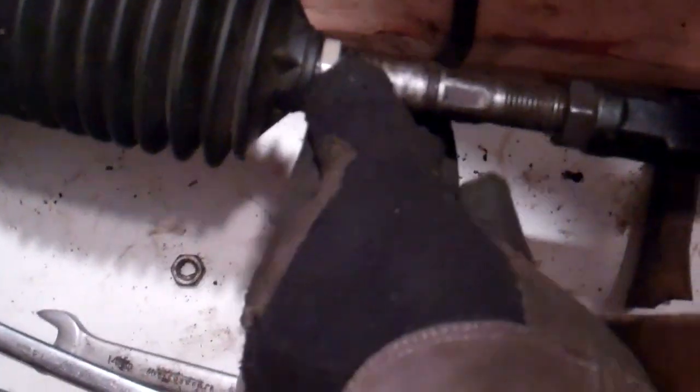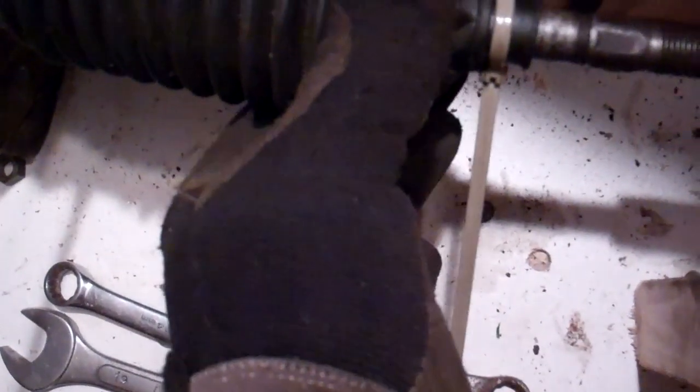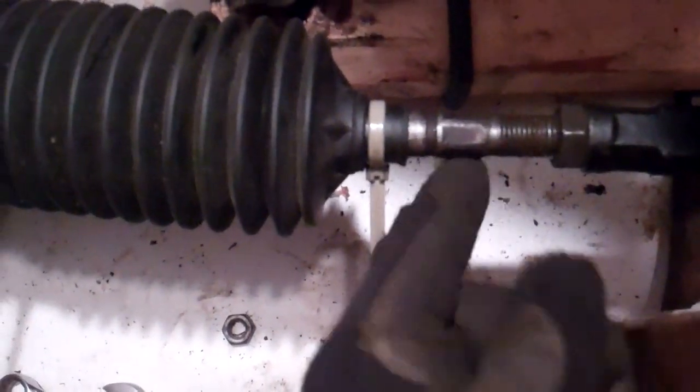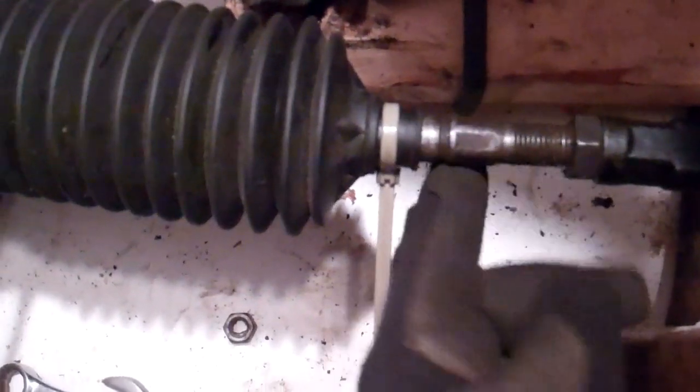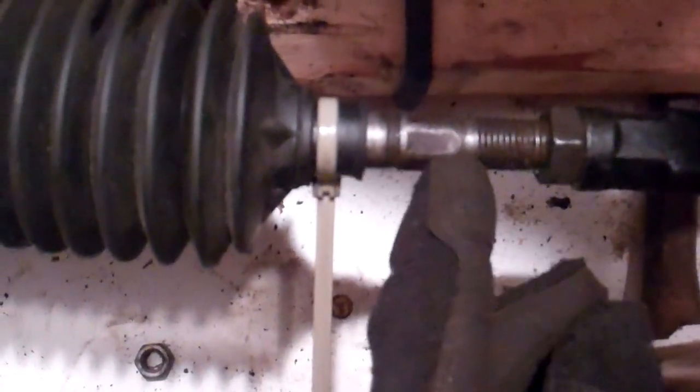You'll see the notch there on the steering rod that the boot actually fits into. What you want to do if you're doing this job is to clean off this portion of the tie rod — that's actually where your wrench is going to fit and you do not want to strip this. So get a wire brush or something and clean that off. Then you're going to remove these boot clamps.